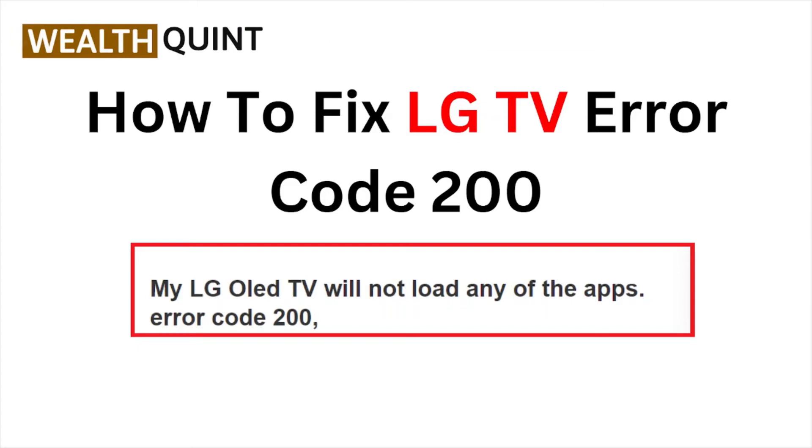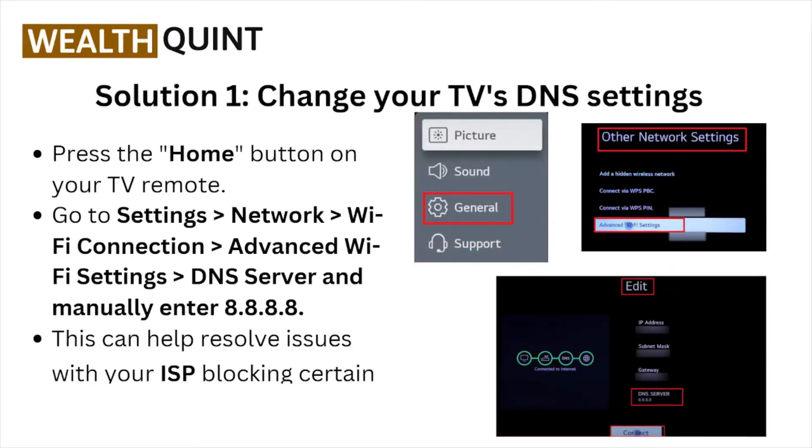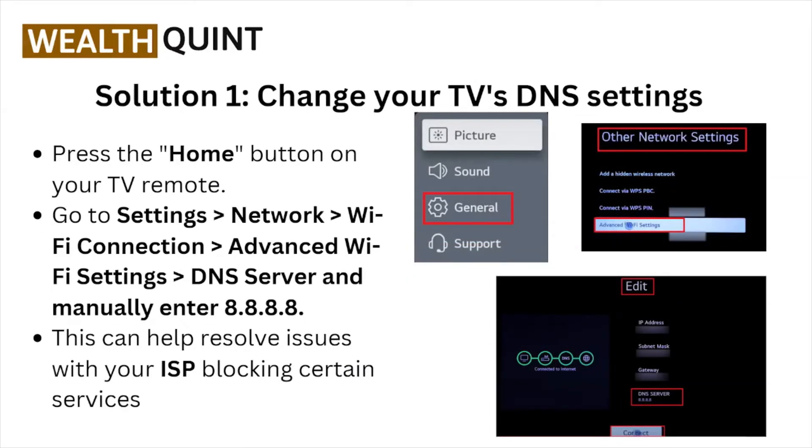Hi, welcome back to the YouTube channel. In this particular video we'll see how to fix the LG TV error code double zero. Let's get started.